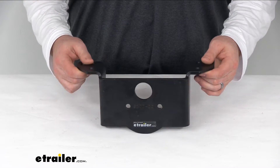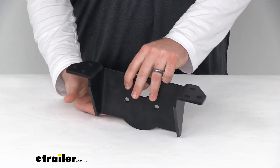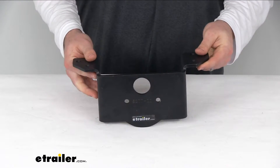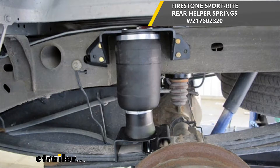Hi there, I'm Michael with eTrailer.com. Today we're going to take a quick look at the replacement upper bracket for your Firestone Sportrite rear helper springs. This is going to replace the upper bracket for your Firestone Sportrite rear helper springs with the part number you see on the screen. As you can see in that picture, this is the upper bracket, which fits right above your airbag.